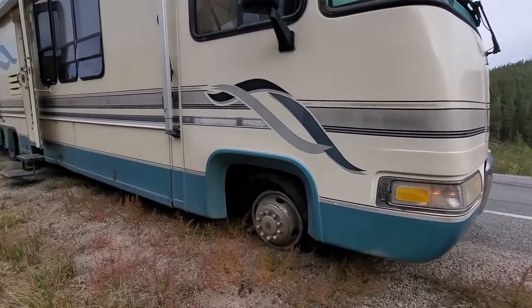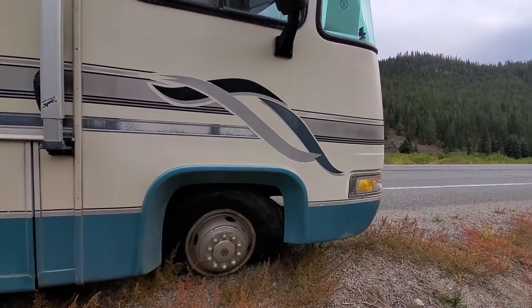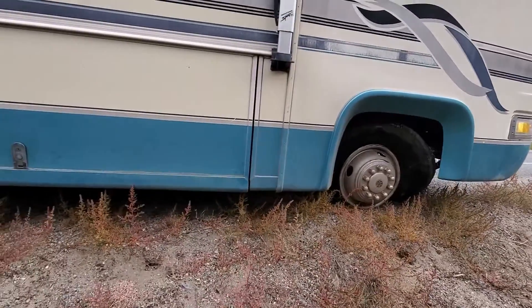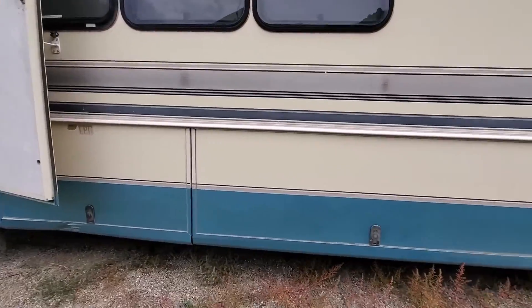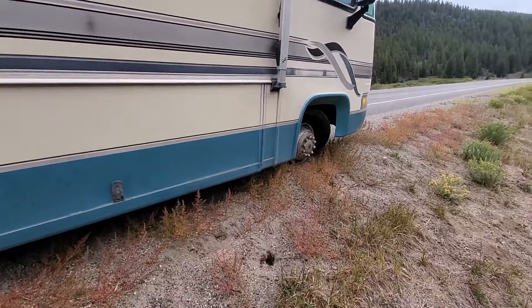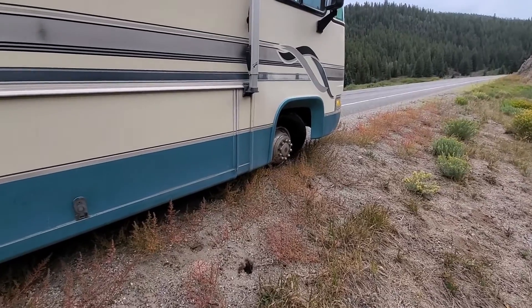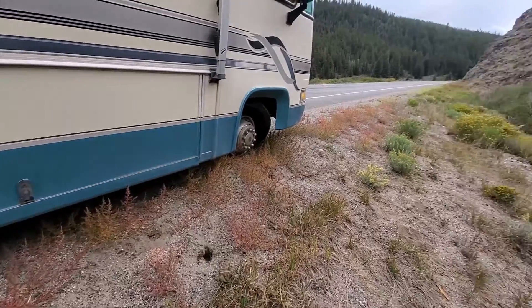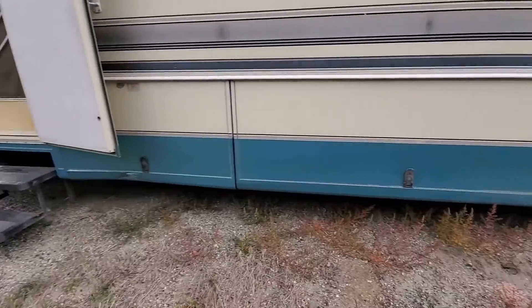We've called roadside, and now we're waiting for them. I would change it myself, but the RV sits too low whenever there's no tire and I can't get my jacks down. And I have a bottle jack, but the ground isn't hard enough for the bottle jack to lift this beast. So we're going to wait and see what tow truck shows up for us.